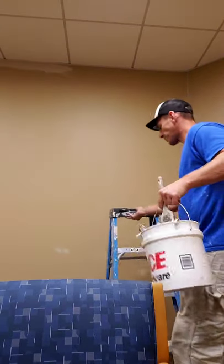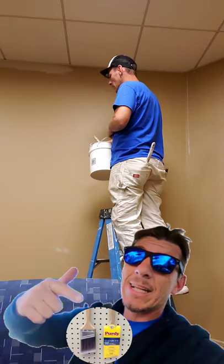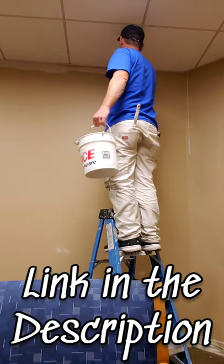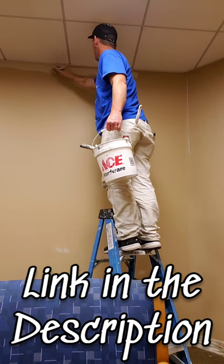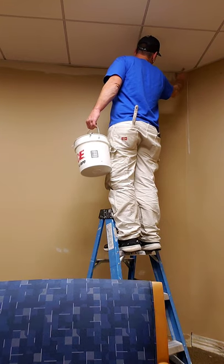What's up guys, it's Timmo with Timmo Paints, and today we're gonna talk painting smooth walls. I like to use Purdy brand brushes — here I'm using a Purdy Clear-Cut Glide Ultra — because I want to minimize the amount of brushstrokes. That way, once it dries, it's still smooth, because it's a smooth wall.